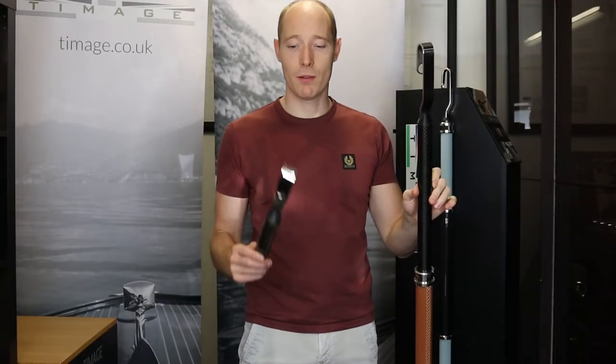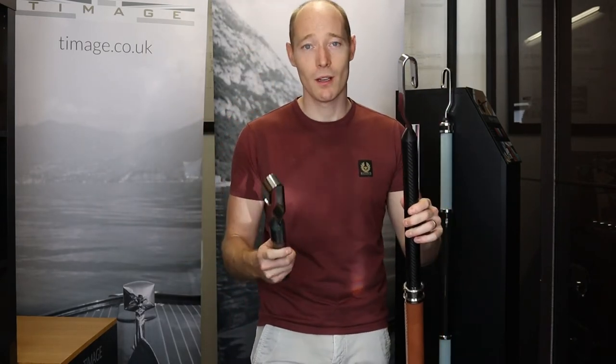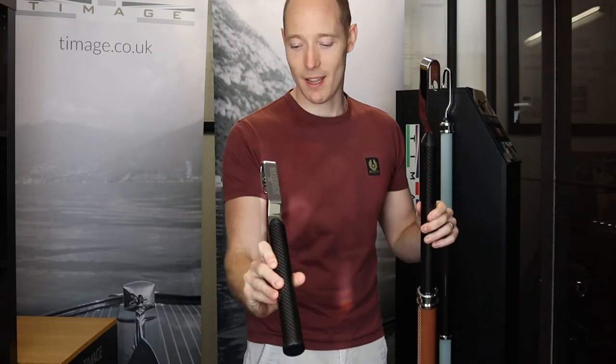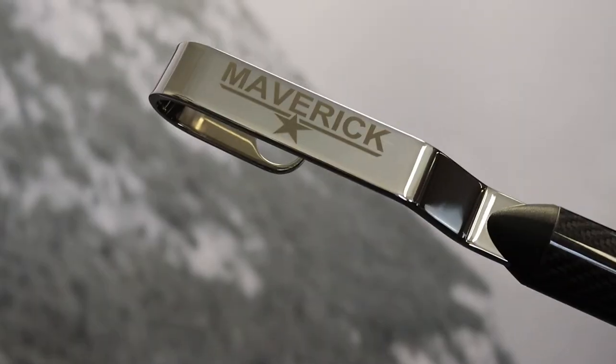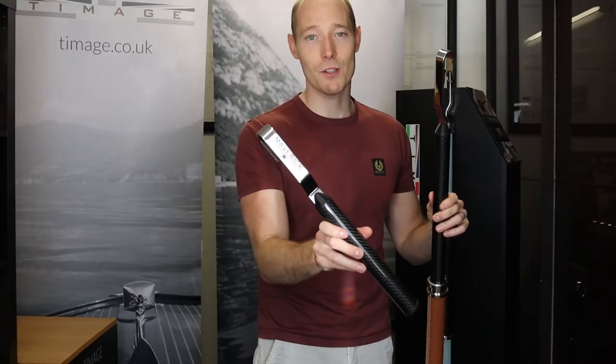Finally, this hook provides the ultimate place to personalize your boat hook. Maybe it's the boat name, maybe it's your initials — anything can be laser etched into it. As you see here, we've put a logo and the name Maverick into the end of this boat hook, but really the choice is yours. Just contact us if you want to personalize your hook.